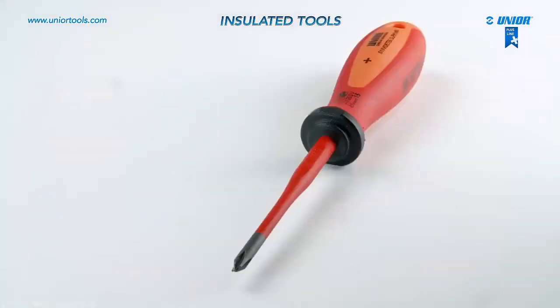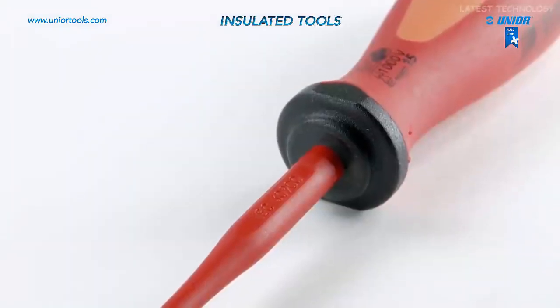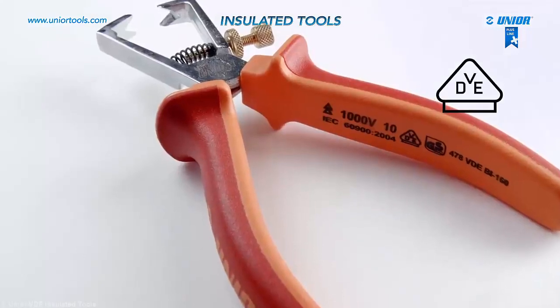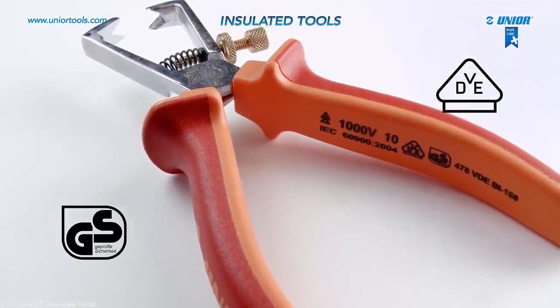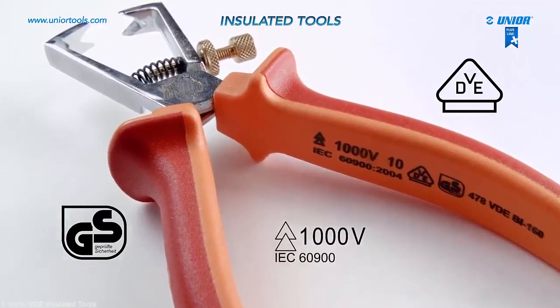As a second line, they are a product insulated with dual component tubes. Unior insulated tools are tested according to VDE regulations and comply with the internationally acknowledged European standard that allows these tools to be used around live circuits of up to 1,000 volts.